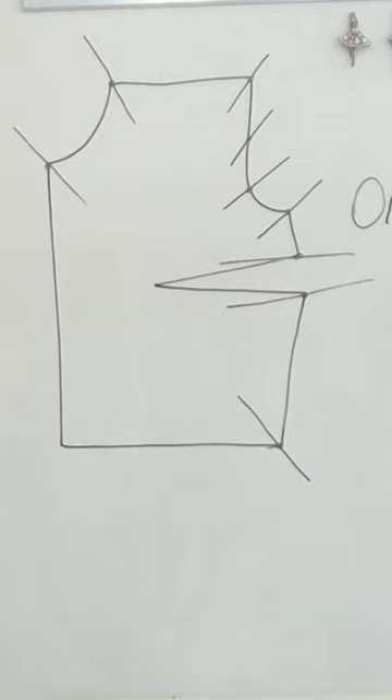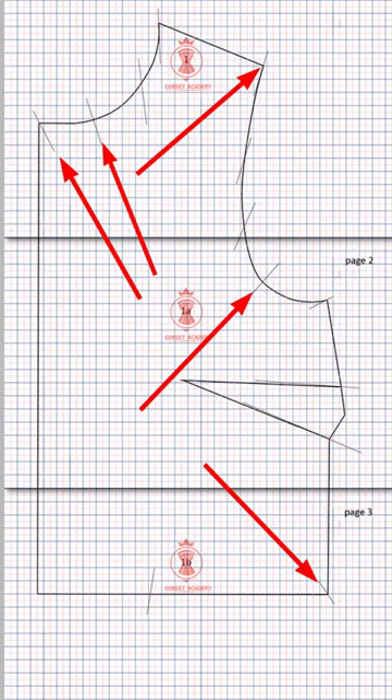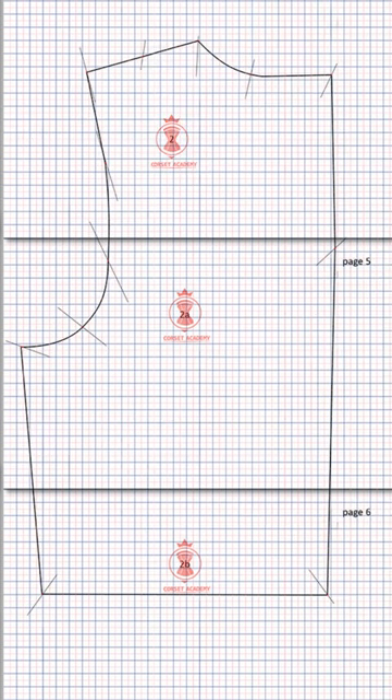The initial pattern was designed based on a single measurement: 88 cm bust circumference. You must have noticed those transverse inclined lines which cross the contours of all pieces at different angles.